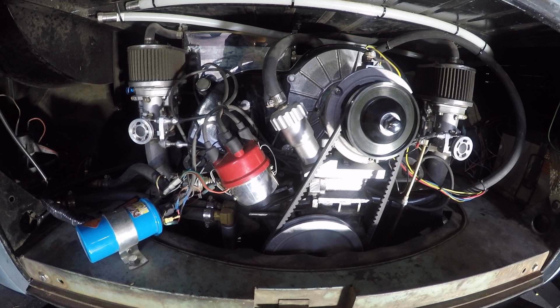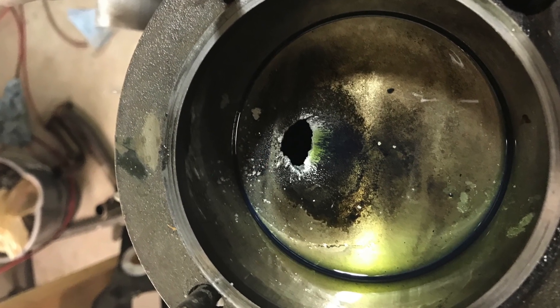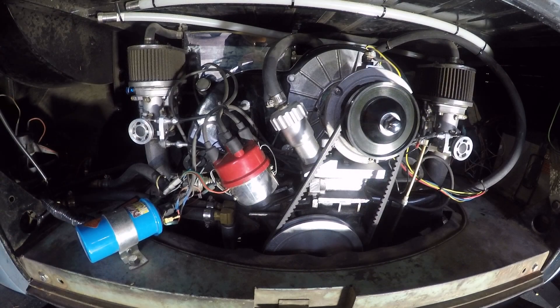The ignition system — we've gone with a Mallory distributor with the Unilite. This is one component I am not happy with and I will be planning on upgrading. The Unilite actually failed on us once; the way it's held in the distributor failed on the highway while I was going at a decent clip. It messed up my timing, I had an overheat issue, and I actually blew a hole in one of my pistons. That's why I'm against the Mallory distributor — I'm looking for a better setup.